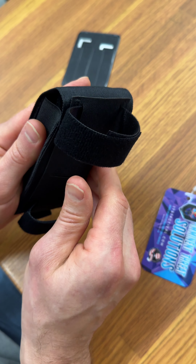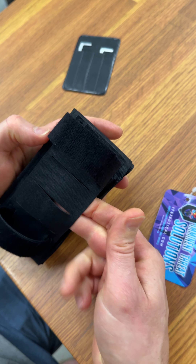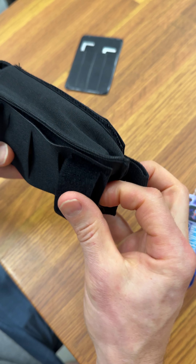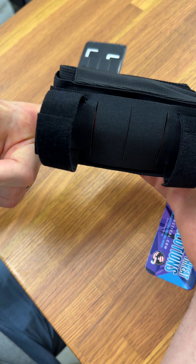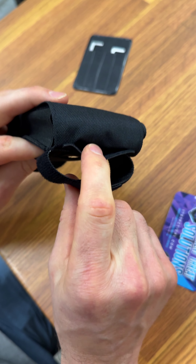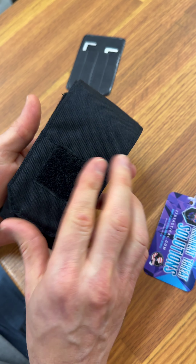You've also got a belt option. You can mount that horizontally through a belt or vertically through a belt. We've got a hidden channel behind there for mounting options.